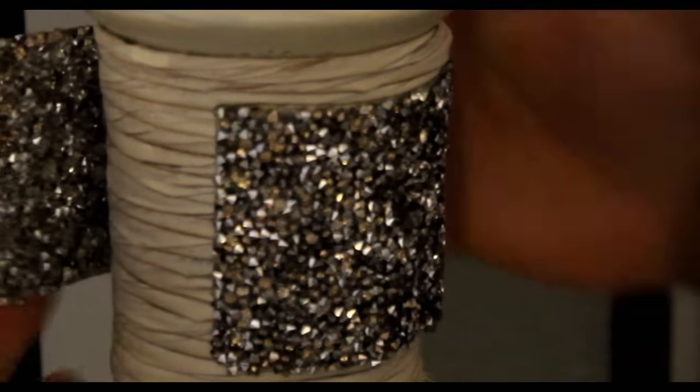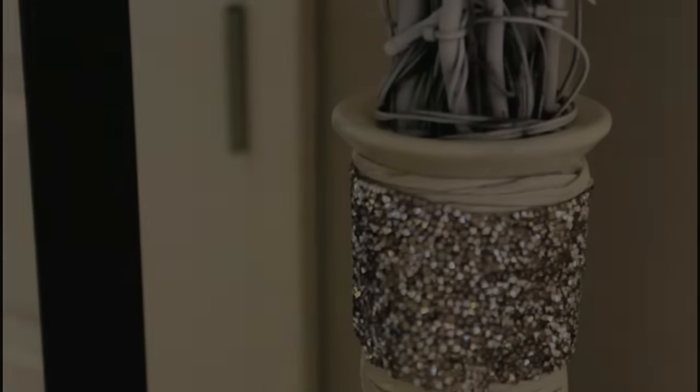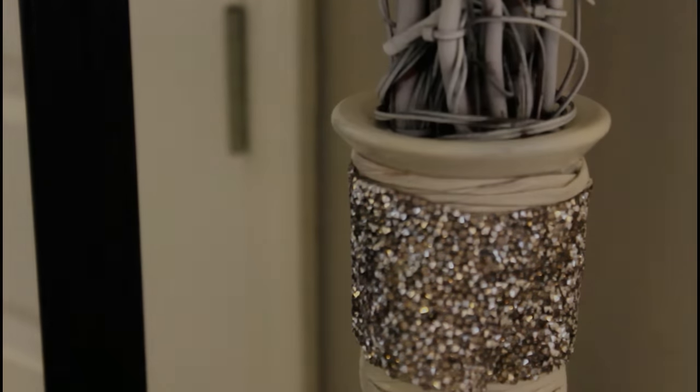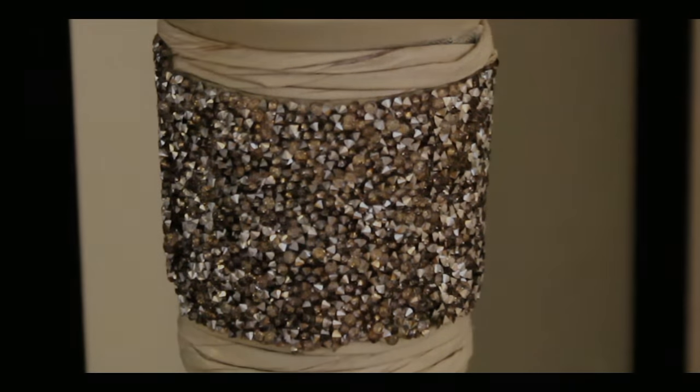Spraying paint in a windy environment — you can imagine what the rest of me looks like. My hair looks gray! So this is the finished result, and I love it. It gives me all the colors in my home, because my home now is silver, gold, and chrome, with some copper in there too.